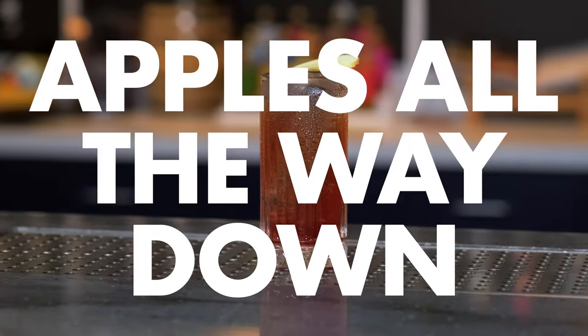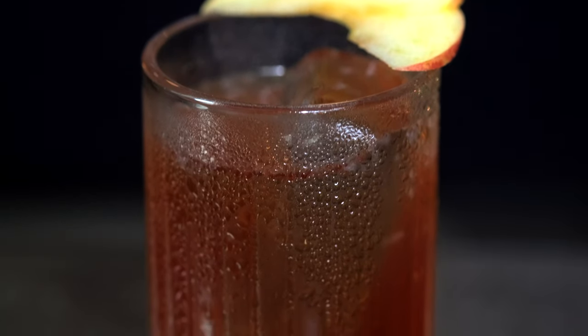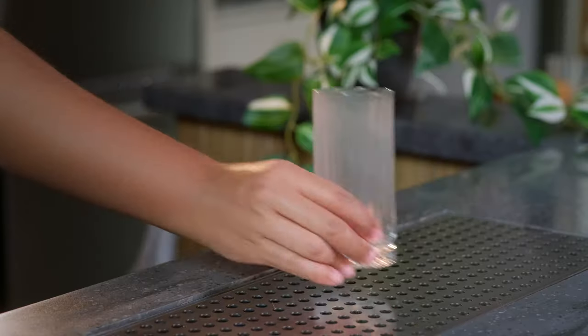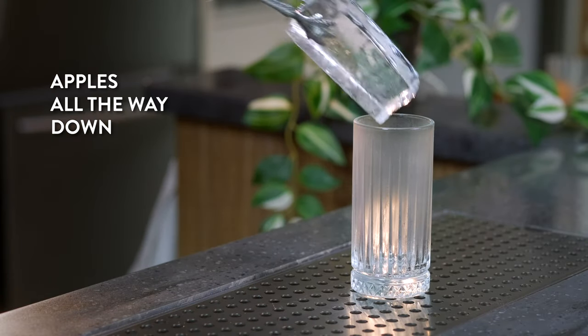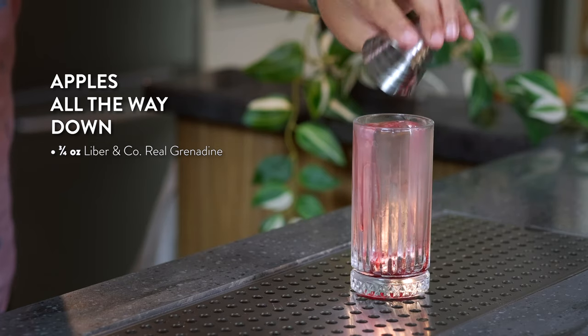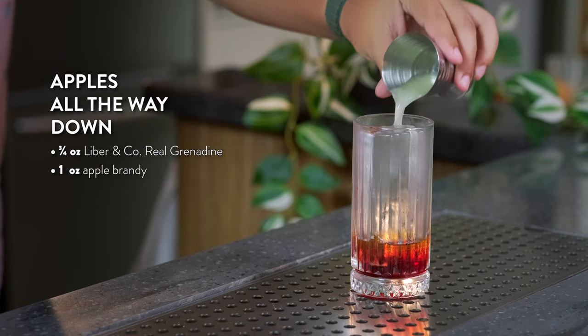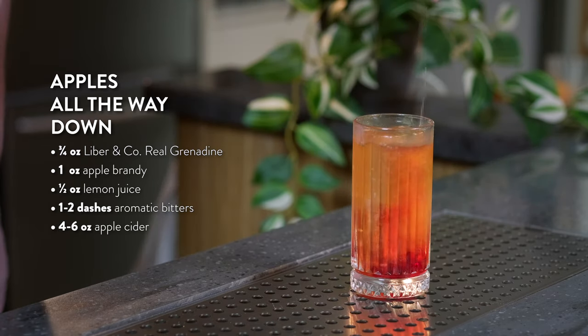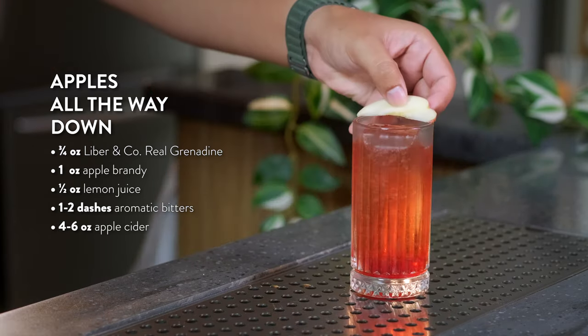Let's see what these look like in cocktails. First up is Apples All the Way Down. This cocktail features a dash of bitters and fresh rosemary that balances the sweetness of this highball and is brimming with flavor. Grab your favorite highball glass, place your Collins cube into the glass, and add three quarters of an ounce of Lab Room Company's Real Grenadine, one ounce of apple brandy, half an ounce of lemon juice, and one to two dashes of aromatic bitters. Next, add four to six ounces of apple cider while stirring and garnish.